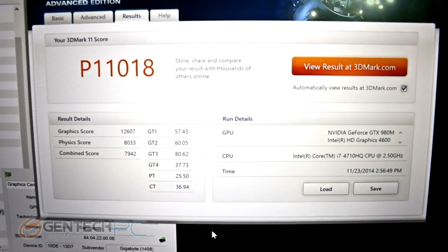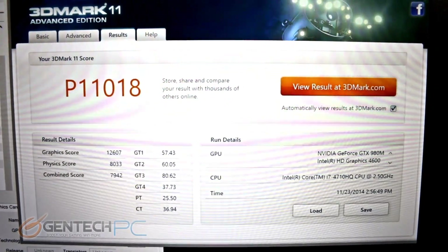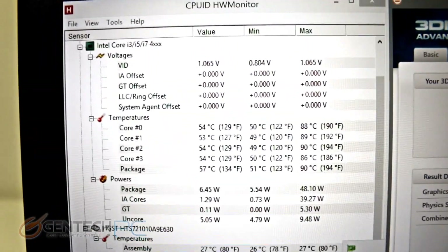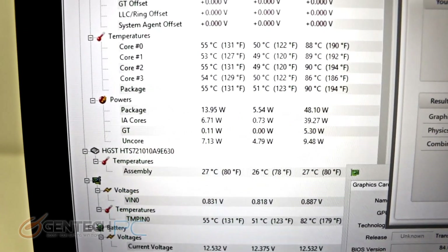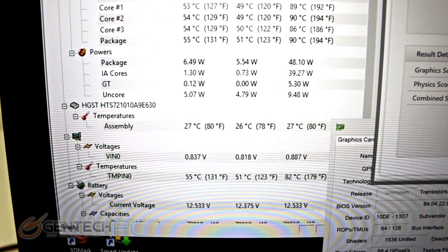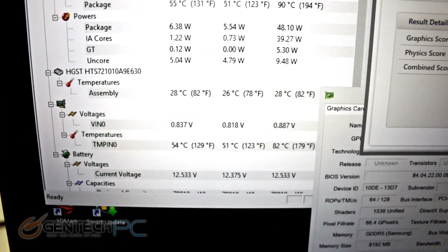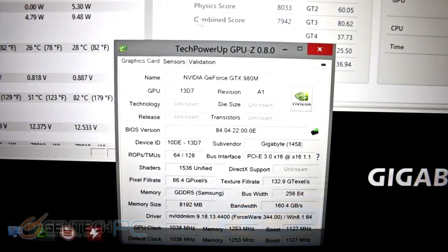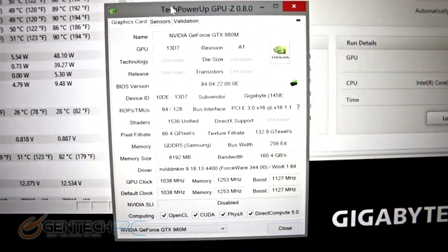The next big part of our review is benchmarks. Starting with 3DMark 11, we have a performance score of 11,018 using the hardware shown in Device Manager. During 3DMark 11 we monitored CPU temperatures, which got up to about 90 degrees Celsius, while the video card reached about 82 degrees Celsius. These are fairly normal ranges for a gaming laptop in a 15-inch chassis. Below we have GPU-Z information on our NVIDIA GTX 980 mobile.